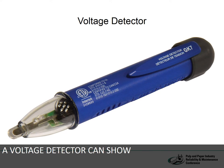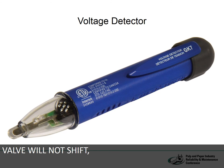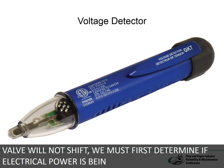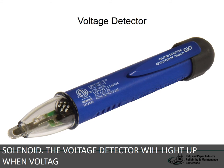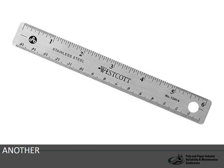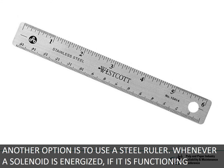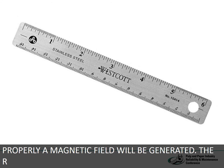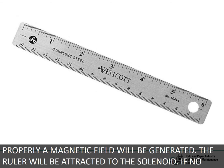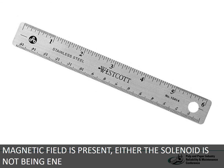A voltage detector can show instantly if a solenoid is being energized. When a directional valve will not shift, we must first determine if electrical power is being delivered to the solenoid — the voltage detector will light up when voltage is sensed. Another option is to use a steel ruler. Whenever a solenoid is energized and functioning properly, a magnetic field will be generated and the ruler will be attracted to the solenoid. If no magnetic field is present, either the solenoid is not being energized or the coil is burned out.